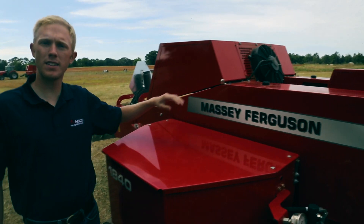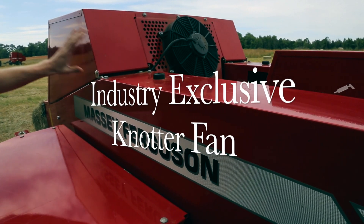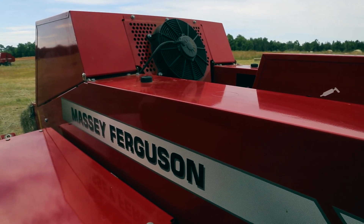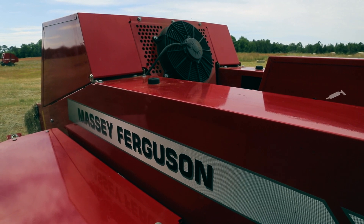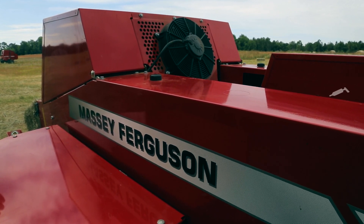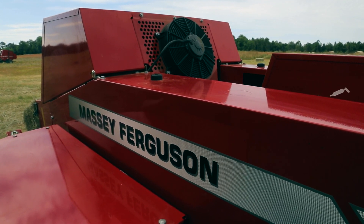Next up, we have our Heston industry-exclusive knotter fan system. You can see an electric knotter fan sitting up here above the knotter stack. That's going to keep air blowing across the knotters at all times, keep them free of chaff, reduce the potential for miss ties, and ensure that there are no broken bales coming out of the back of this baler that you have to go back and rebale.